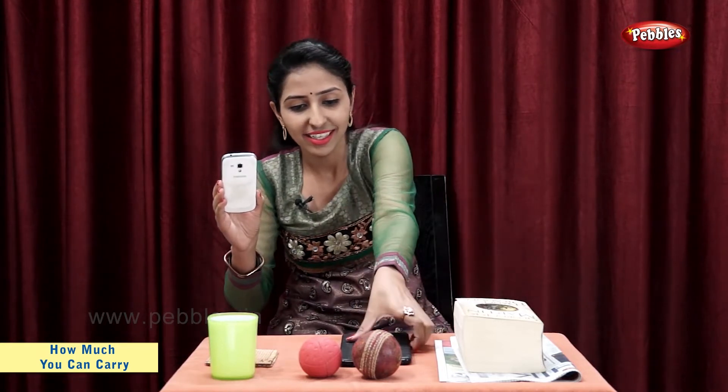Now, let's take a mobile and a tablet. Tablet is heavy. Mobile phone is light.